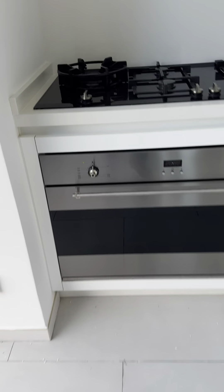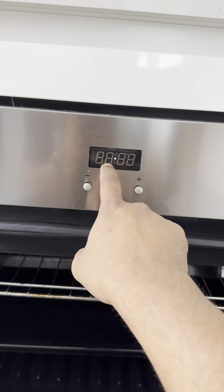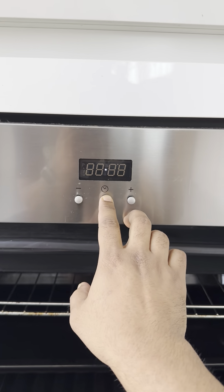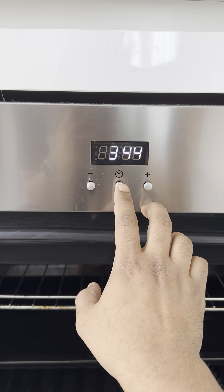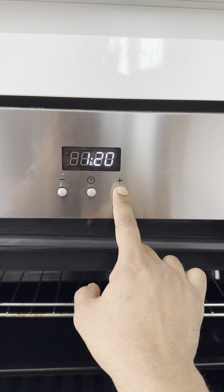To use the oven, ensure that the LPG switch is turned on right here. Open up the door — currently it is on auto for three minutes, however you can reset it here.